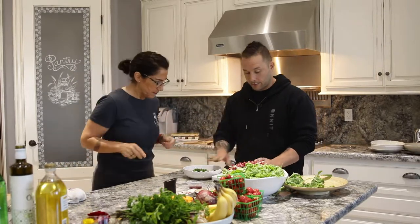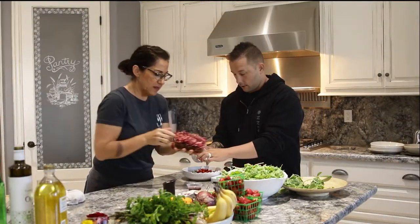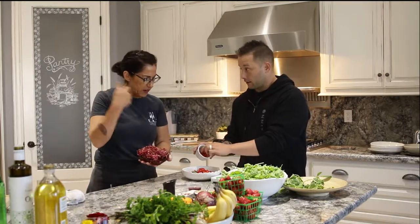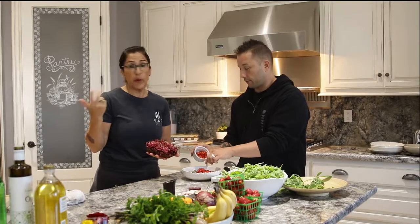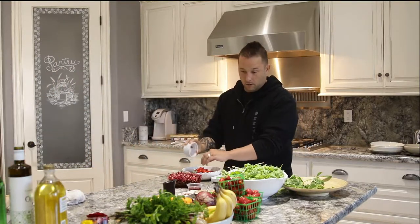Chimichurri — parsley, basil, asparagus tops. I'm going to add my red onion. We have the micro beet sprouts — look at these. Do you want to use those in the chimichurri and also as a garnish because they're really pretty and they taste really good? Yeah, let's do both. And I'm going to wash my hands and get that fish off.